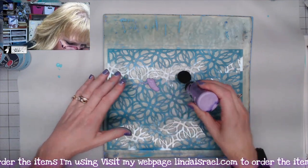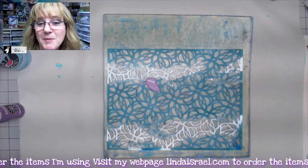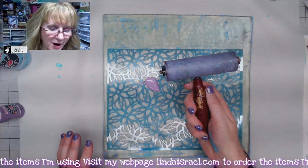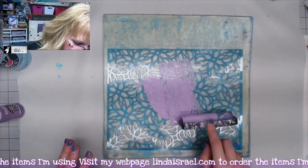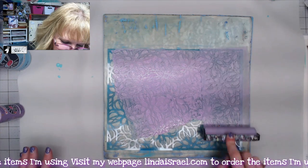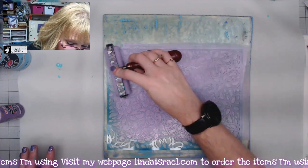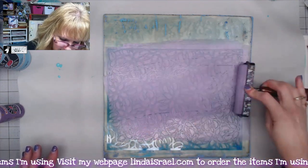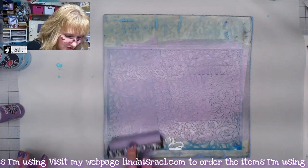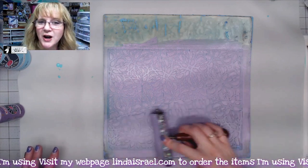You're going to want to make sure that you have a nice area that you don't have to worry about getting messy — I am a messy person, not everybody is. I've got a soft brayer and I'm going to come in here and move this color around over the stencil. You don't need a whole lot of paint; you just want enough that it fills in the stencil.